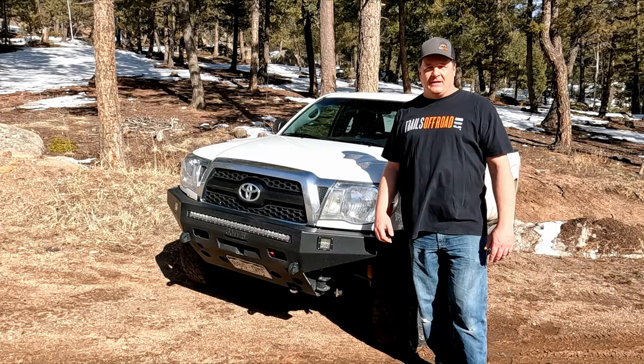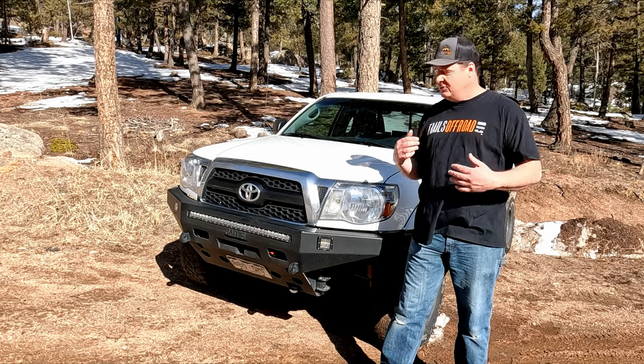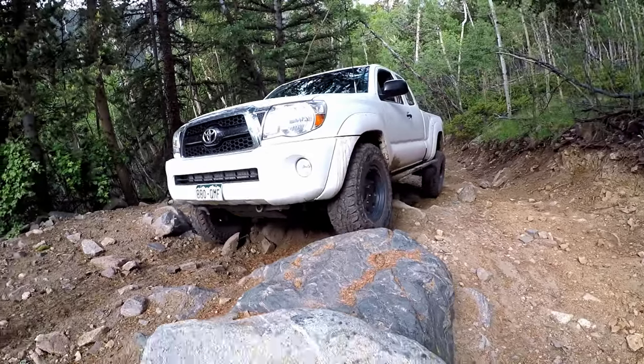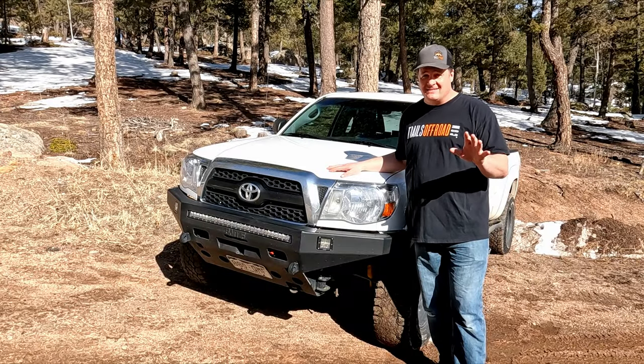Hi, I'm Trent from TrailsOffRoad.com. If you've watched our channel for a while, you know that I'm the stock truck guy who drives the Stocco Taco up trails it's not expected to do. But this year, the Stocco Taco has lost its title.